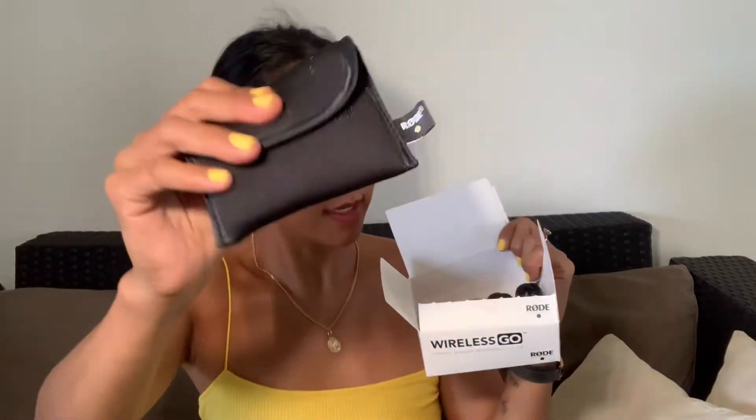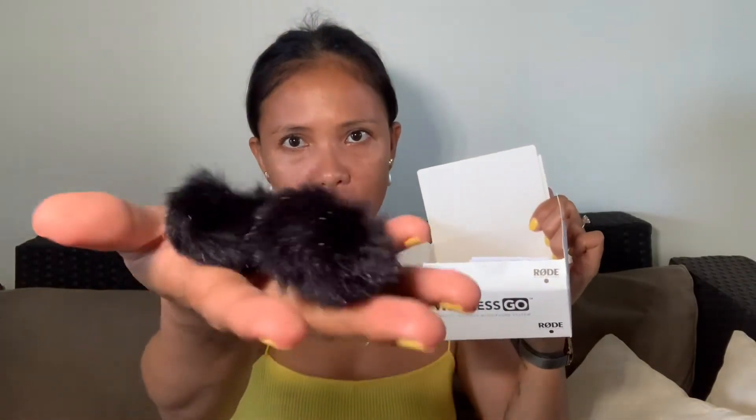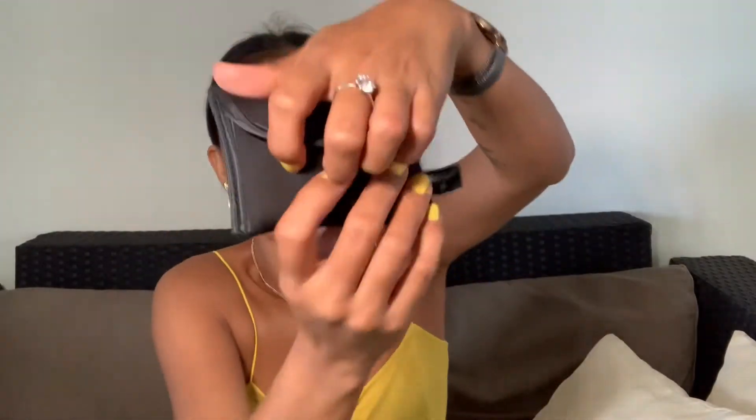It's open! So what's inside the box — there's a nice pouch, and there's a wire for the receiver and the transmitter. This is the windbreaker — there are two of these. There's a solid wire and the manual. So let's open the pouch.